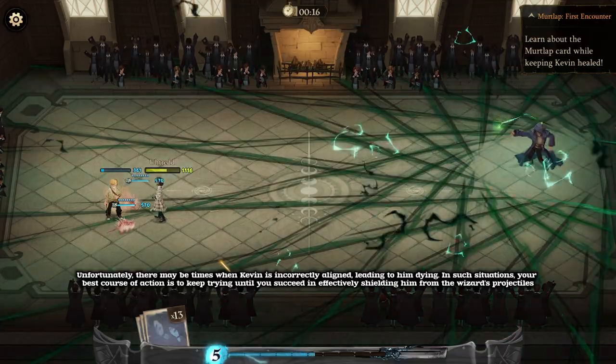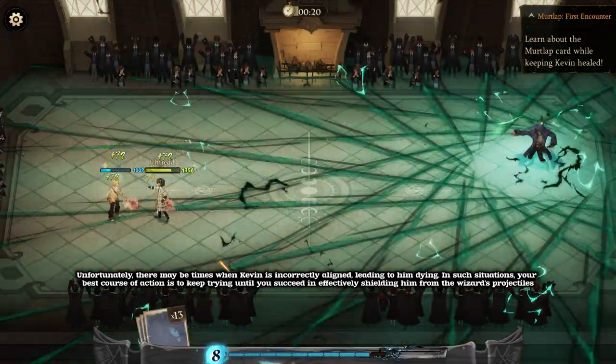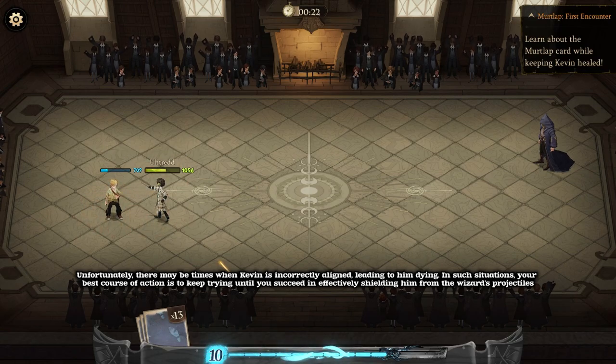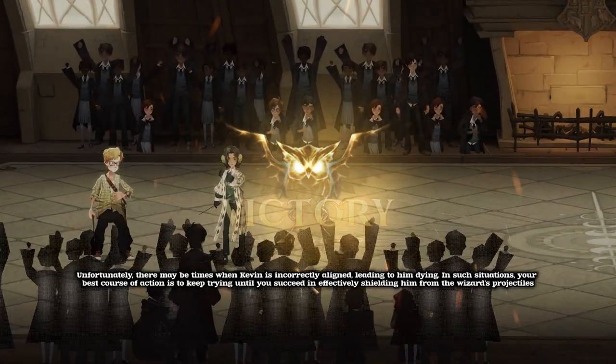Unfortunately, there may be times when Kevin is incorrectly aligned, leading to him dying. In such situations, your best course of action is to keep trying until you succeed in effectively shielding him from the wizard's projectiles.